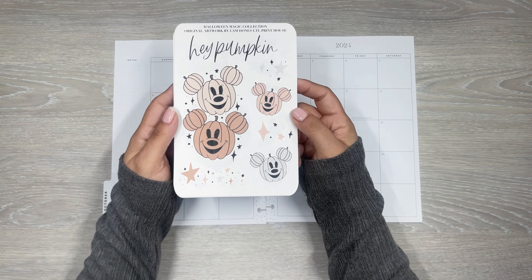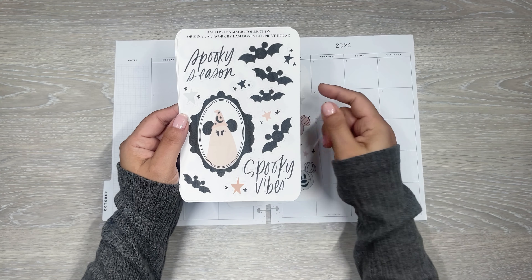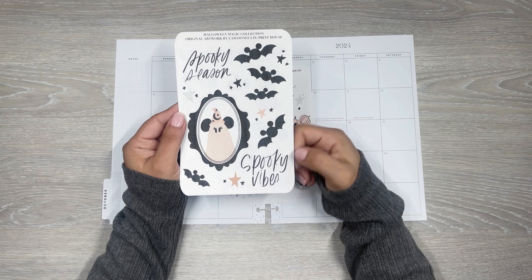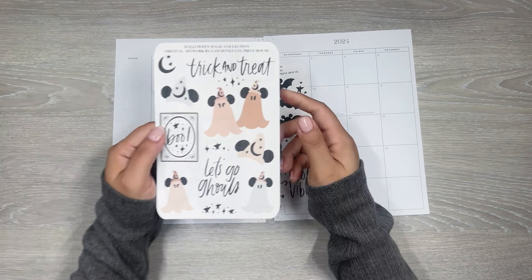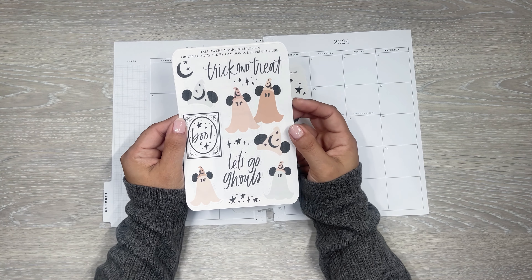First up we have this first sheet with all the little Mickey pumpkins in different colors. Hey pumpkin! This little frame with the little Mickey ghost. Cute Mickey bats. Spooky seasons. Spooky vibes. And more of the Mickey ghost.